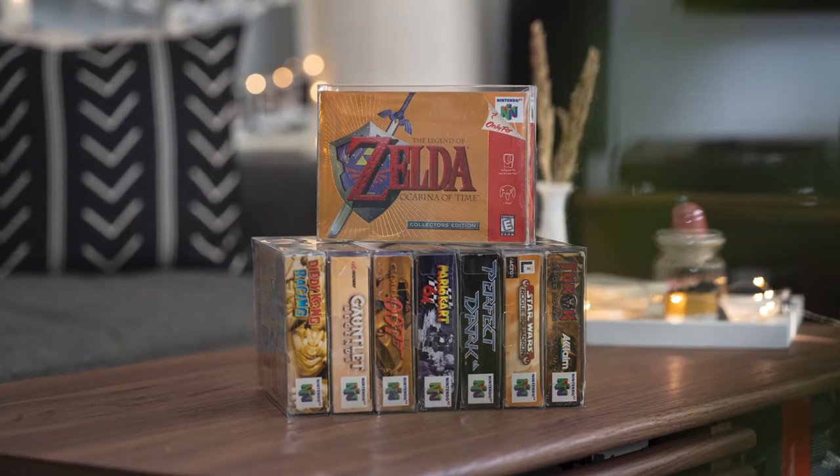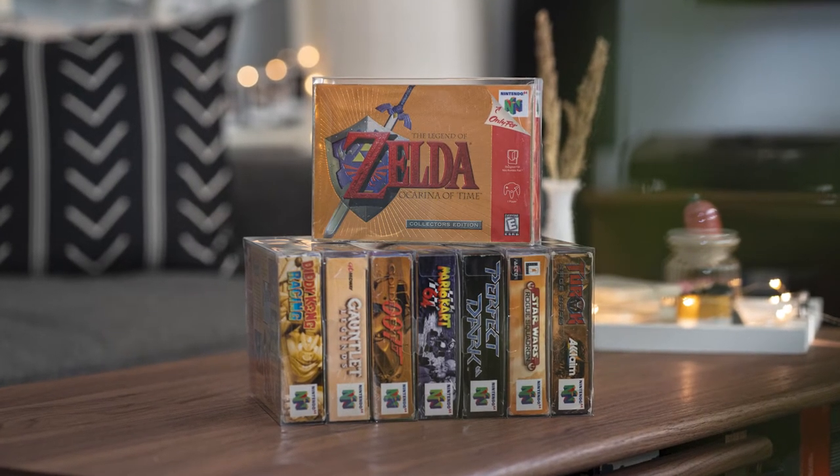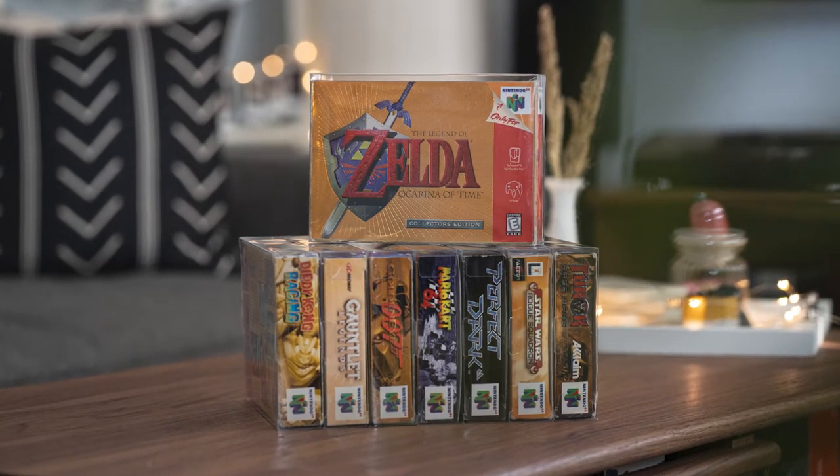It's unfortunate that stuff like this happens, but it does. So there are really four things that you should look out for on an N64 cartridge to be able to tell whether it is authentic or not.